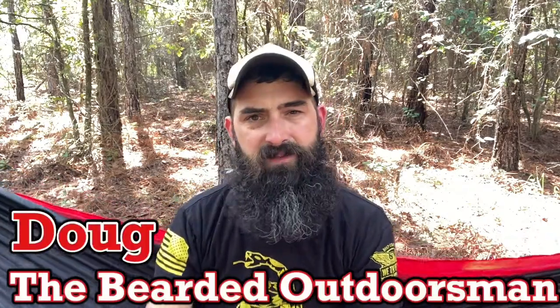What's up? My name is Doug, the Bearded Outdoorsman. Welcome to another video. If you enjoy beard product reviews, gear reviews, EDC videos, then you have come to the right place. Please consider hitting that subscribe button if you haven't already.